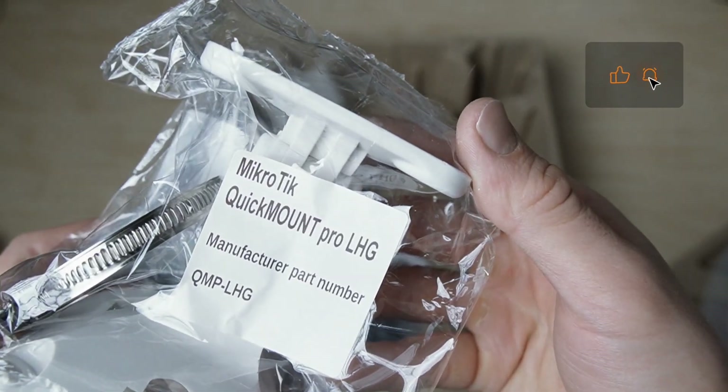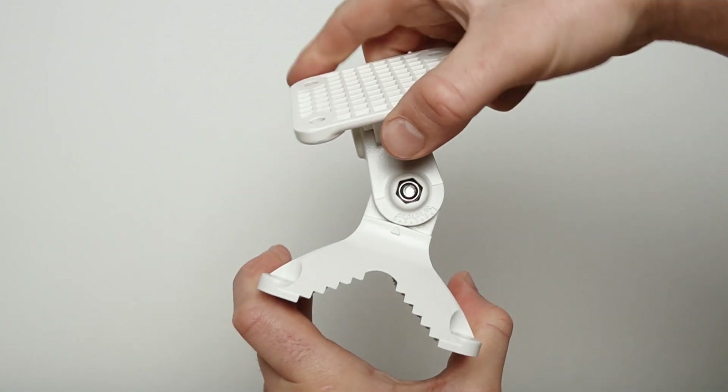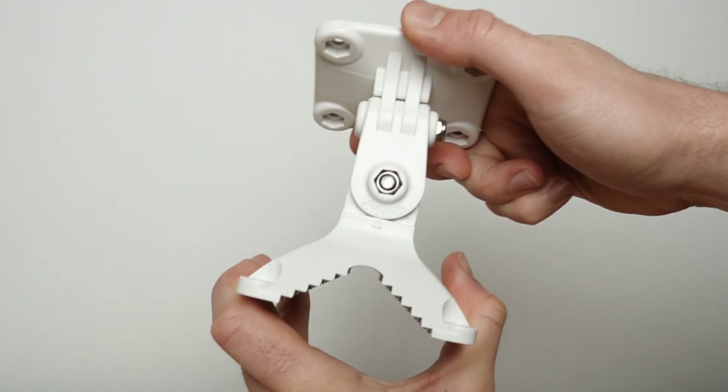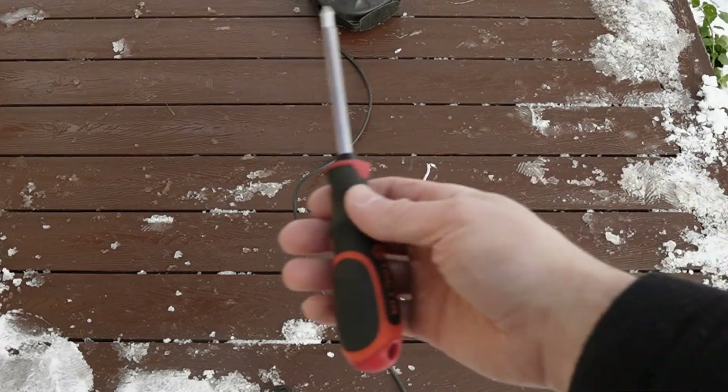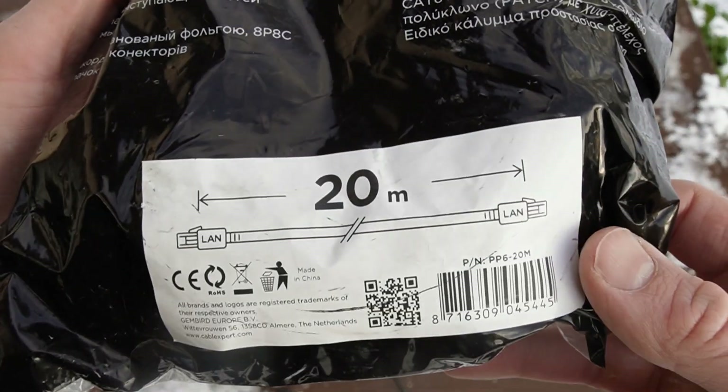I also purchased the MikroTik QuickMount Pro LHG bracket separately, which allows for precise adjustment of the antenna in any plane. For assembly, we'll need a power drill, a screwdriver, and an ethernet cable — in my case, it's 20 meters long.